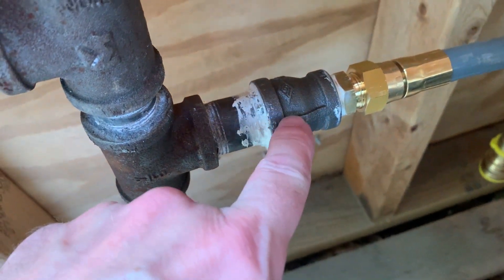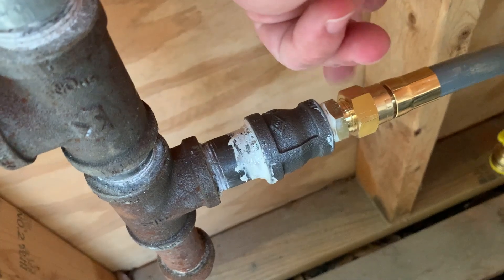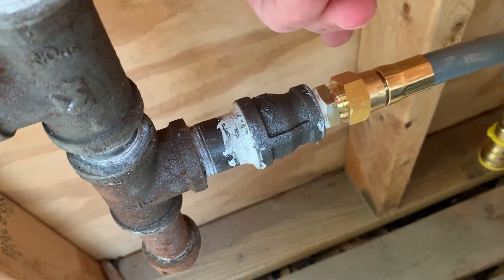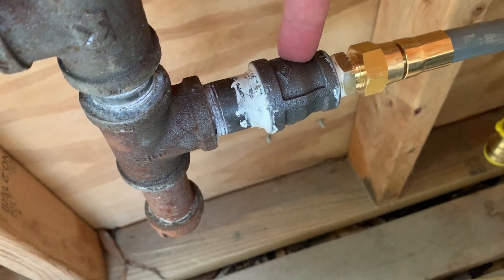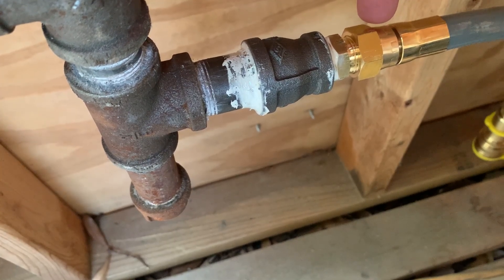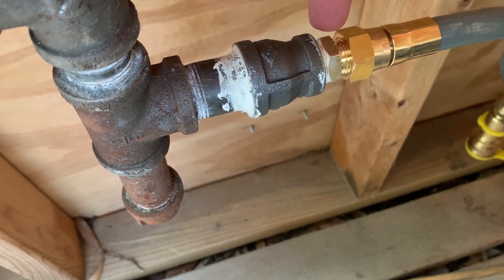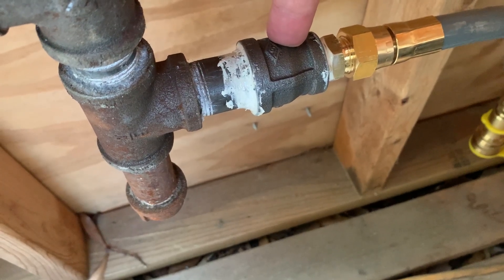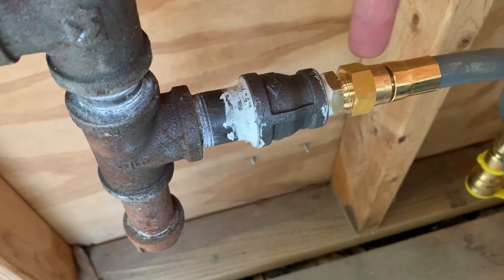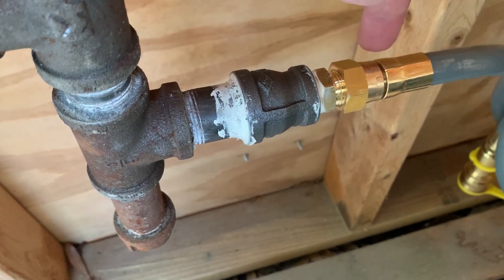I have a reducer here that goes from three-quarter down to half inch. The coupler for the gas line is a female flared thread, so that has to connect to a male flared thread. I have to transition from this female black iron pipe inside this reducer down to the female half inch flared fitting. This coupler has a half inch MIP connection that screws into this side of the reducing coupler, and on this side it has half inch FLR threads that mate to the hose.